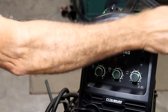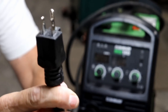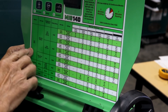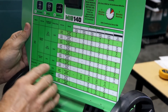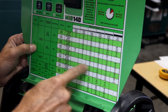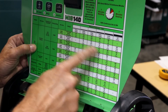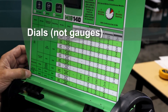It comes with a pretty robust, heavy-duty cord but just your standard plug-in. This little chart on the inside of the lid is really handy for setting up your machine. When you're doing flux core welding, it's just this one little block that you have to pay attention to — it tells you everything you need to know for the thickness of material you're welding and how to set the gauges on the front of the machine.